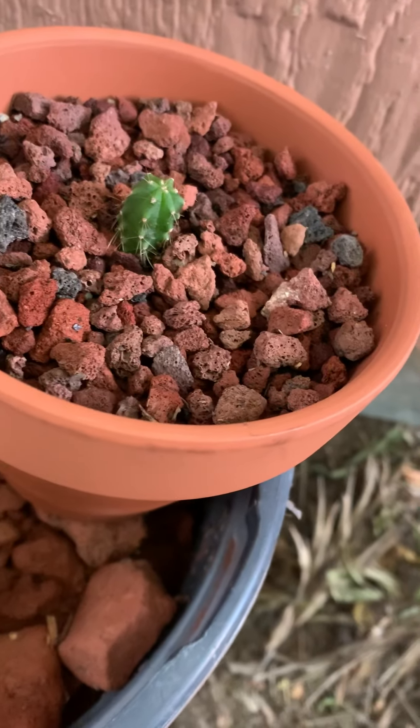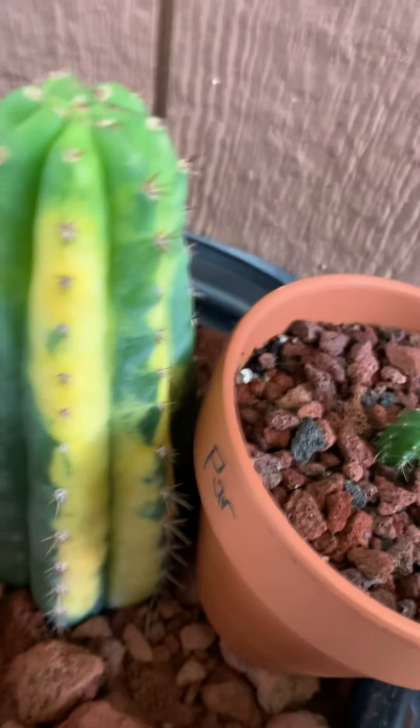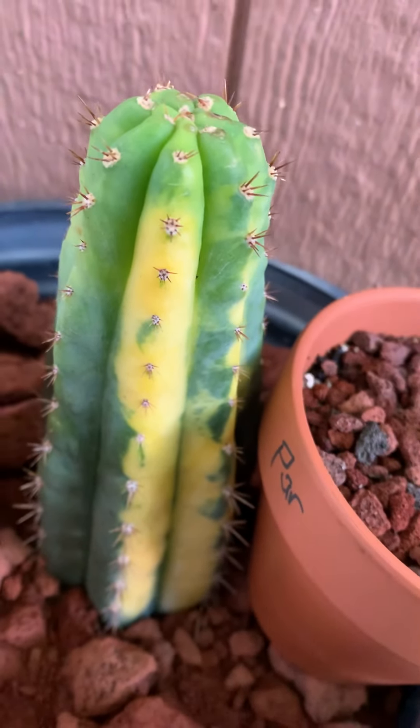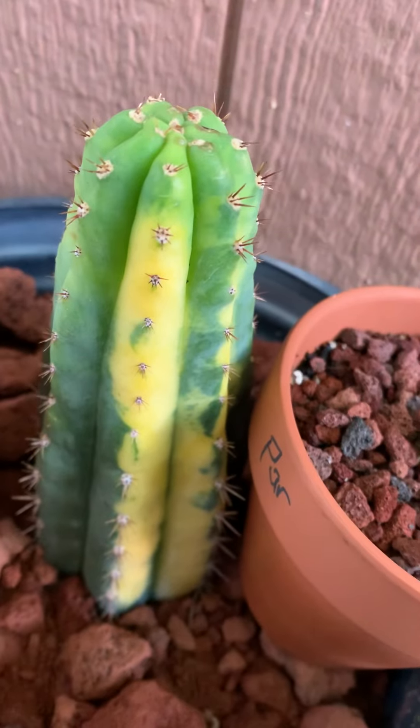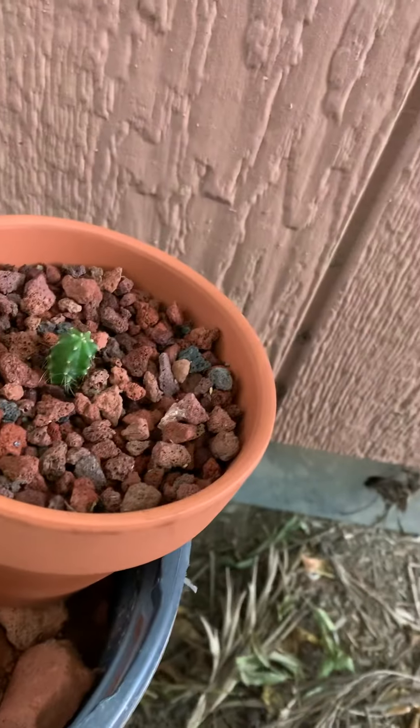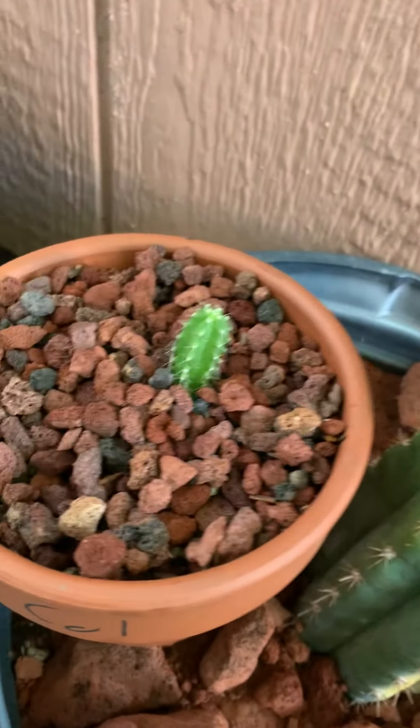I don't know for sure, but I believe him. This one I got from Reddit — San Pedro Cactus for sale or something like that. 90 bucks shipped. This is 13 inches.